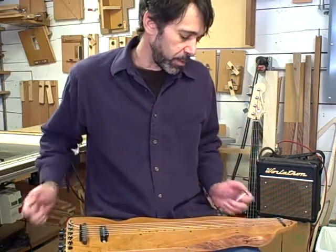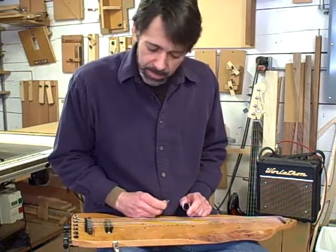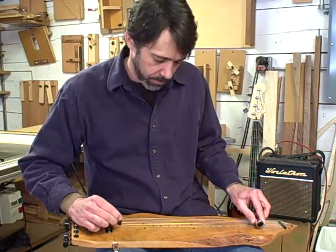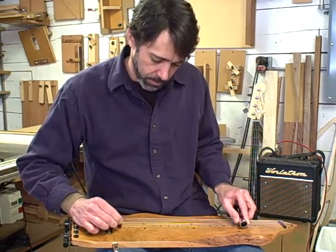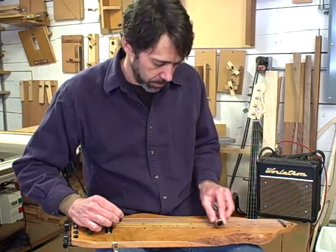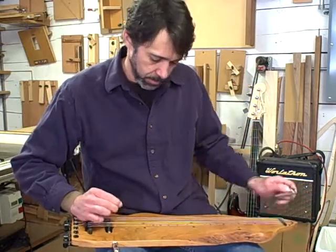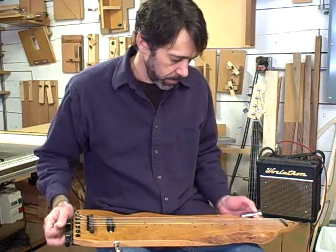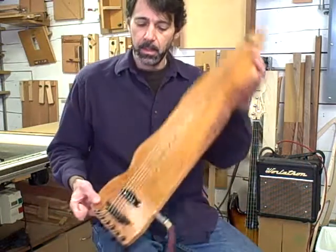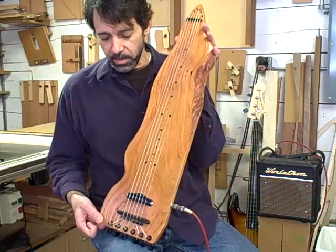I have it tuned to an open D tuning, which is my favorite open tuning for a slide guitar. The Wild Green Cherry Lap Steel. Thank you.